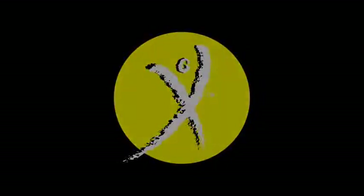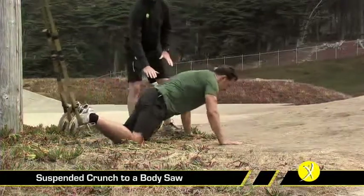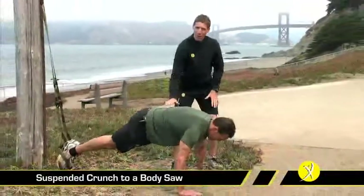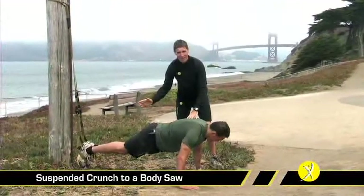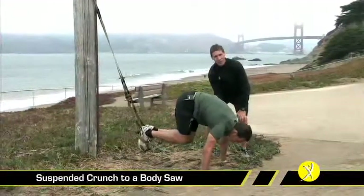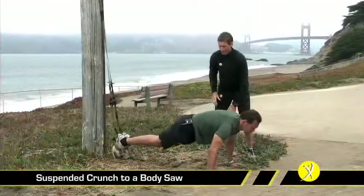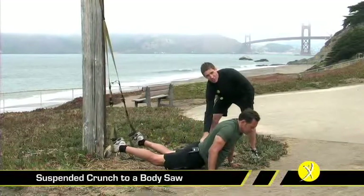The final exercise for our core on the first day progresses across it — we start with a suspended crunch. Depending on your upper body strength, this can be done from elbows or from hands. Assuming a push-up position, if you have trouble you can regress to a prone plank from the ground until you can hold it for about 60 seconds. What we're going to do is lift our hips up nice and high, pulling our knees as close to our chest as possible. It's very important to get those knees up and at the bottom not to break parallel, putting stress onto the low back.